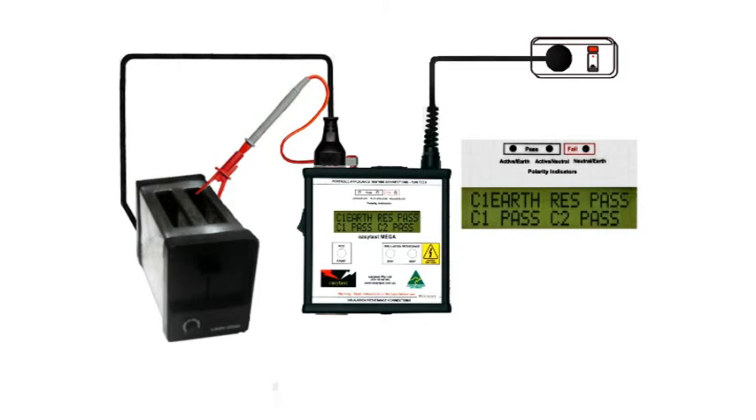However, some faults only show up when the device is live, especially those with moving parts like motors. So switch on the appliance, check that we still have a Class 1 pass, and the appliance passes.